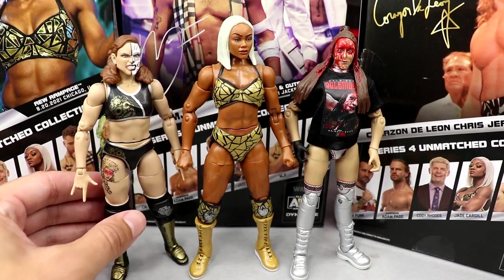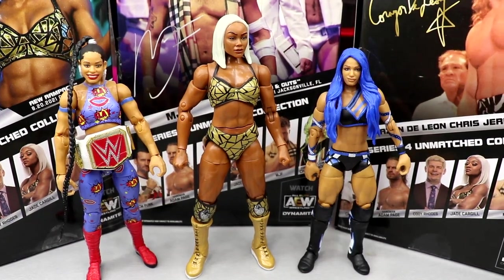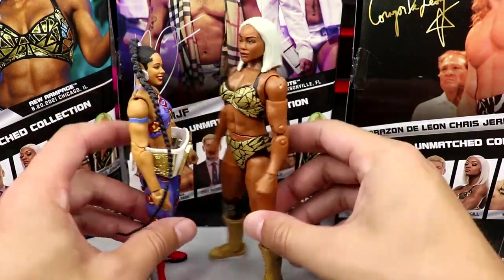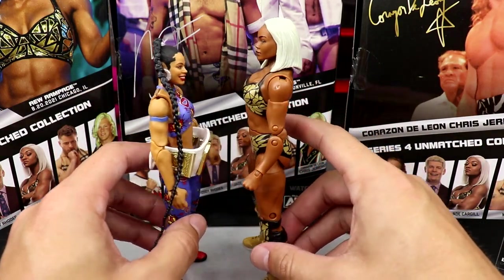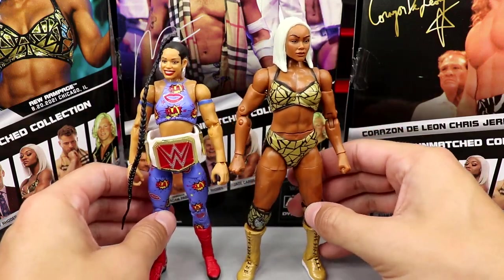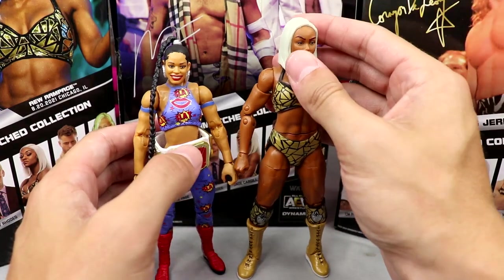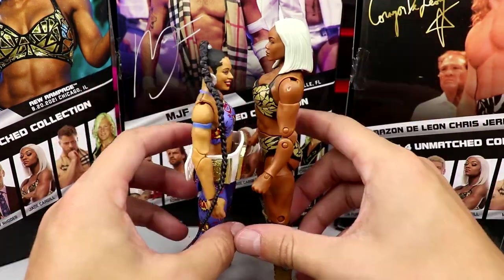Not only do we have some AEW figure comparisons, we have WWE figure comparisons. This Jade towers over Sasha and Bianca. Bianca Belair is 5'7" and Jade Cargill is 5'10" — I do not think this is accurate. I think this looks like a huge difference — a pretty gigantic gap between these two. That is absurd, that's way too big. The next Jade needs to be significantly smaller. The head needs to be smaller, proportions need to be better. Just no doubt.